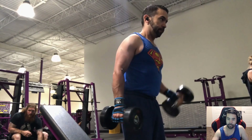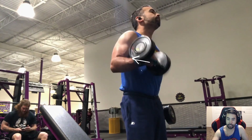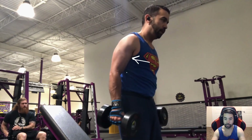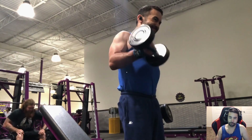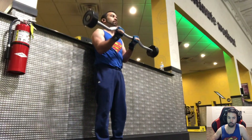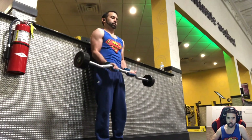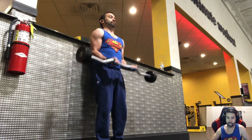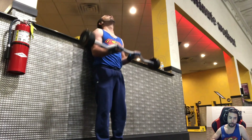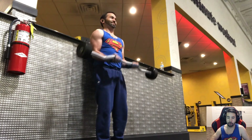I absolutely love the definition in my biceps here — it wasn't looking like that about a week ago, so to me that's just awesome. Now we're into the superset over at the barbell, and this time I'm using the 40-pound curl bar. I mentioned last week that I had to drop the weight by the time I got to the spider curls, but this time I did not have to drop — I kept the 40-pound curl bar all the way through.